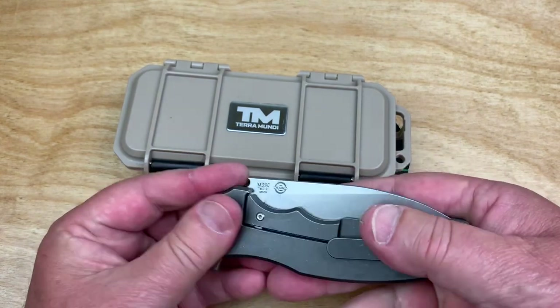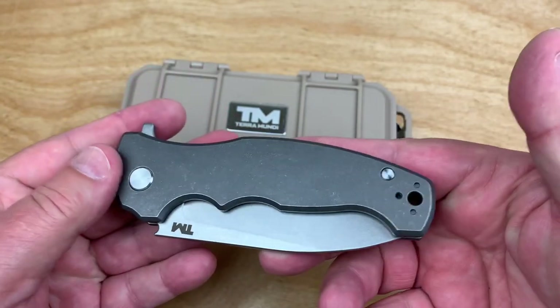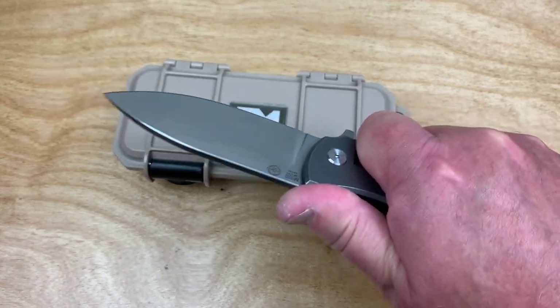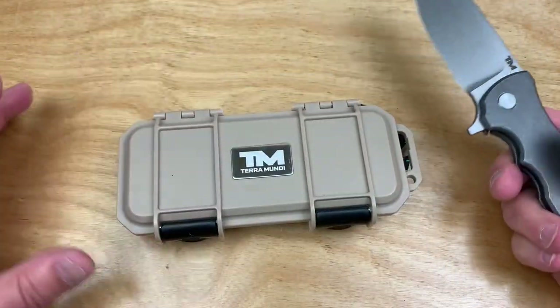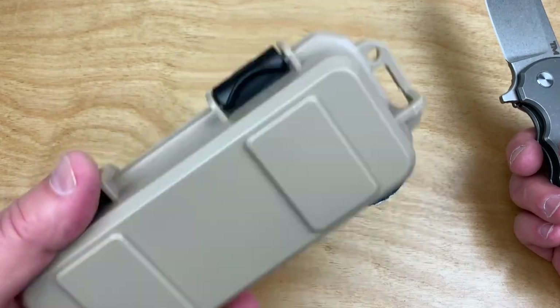This is definitely reflective of a Demco design. Even though this is not Andrew Demco, it's a big, chunky, heavy thing like Demco normally does. It still had some of the oil stuff because of that paper, but it comes inside another box, so it's pretty well protected.